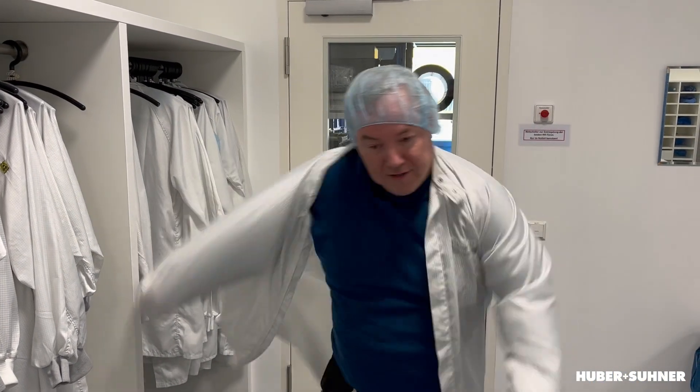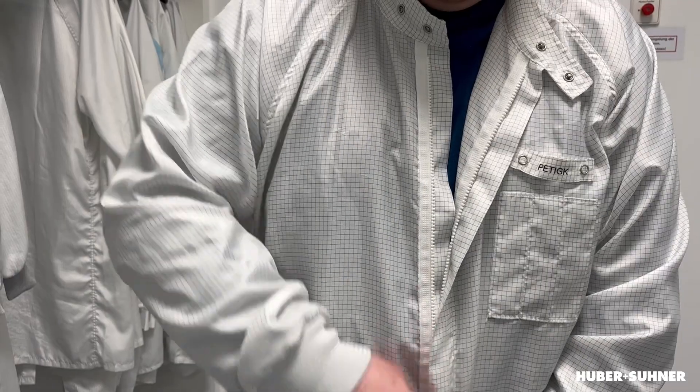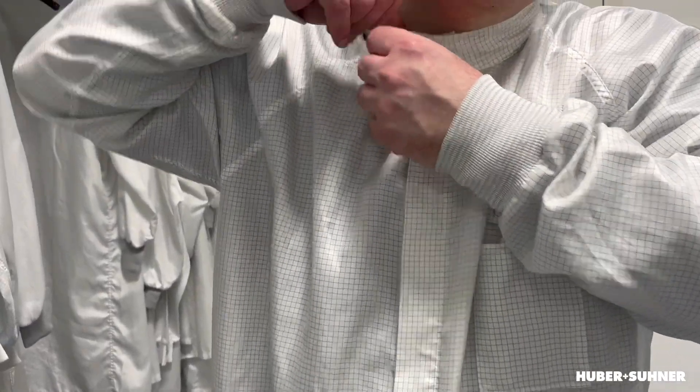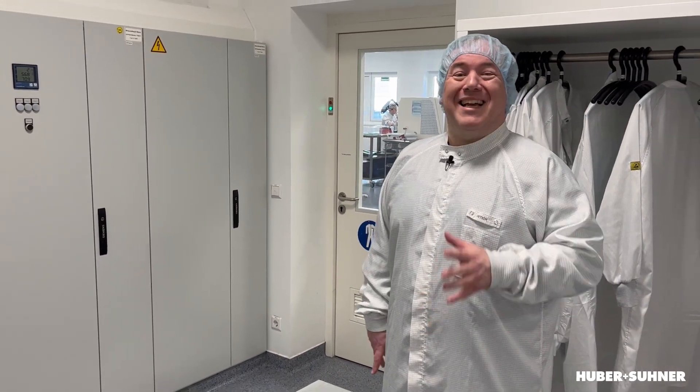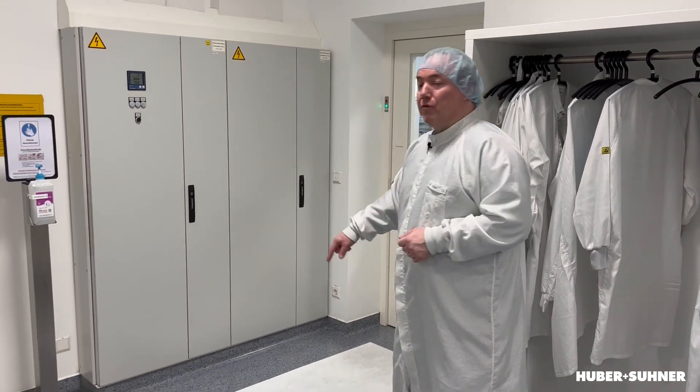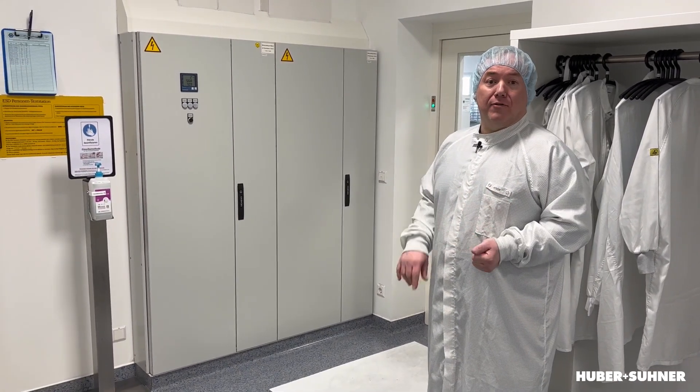Please take care to close the zipper up to the top. So now we can enter the clean room. Once again we have to push the button to unlock the door, but there's a last safety measure — it's the sticky tape on the floor. It removes the last particles from our shoes.